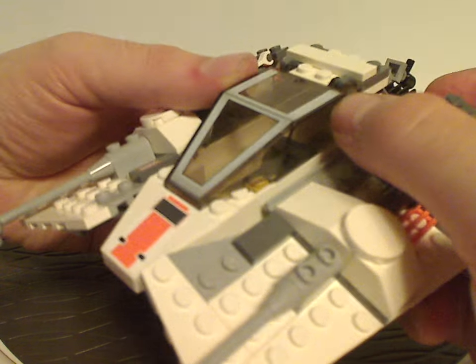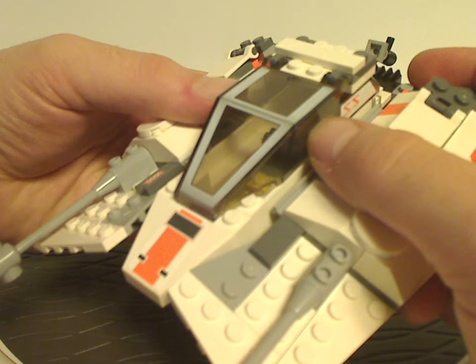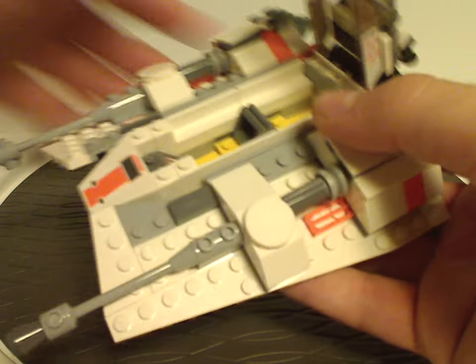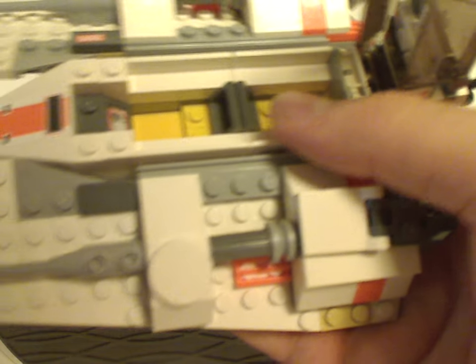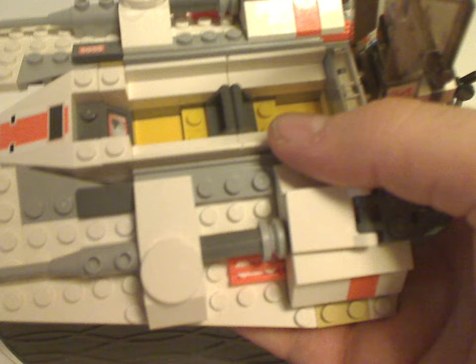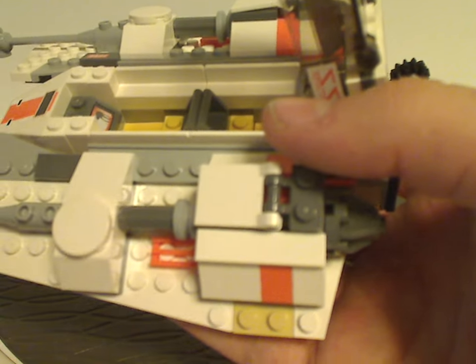As for the cockpit area, just like all other snowspeeder sets and X-Wings, it can flip right open. There's enough space to seat figures, but for just this set alone you can only sit one in it and you don't get an extra one. Kind of a letdown.